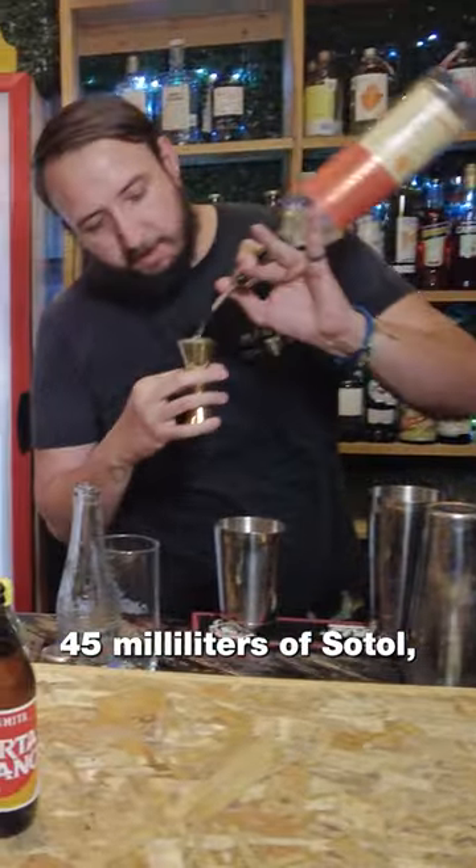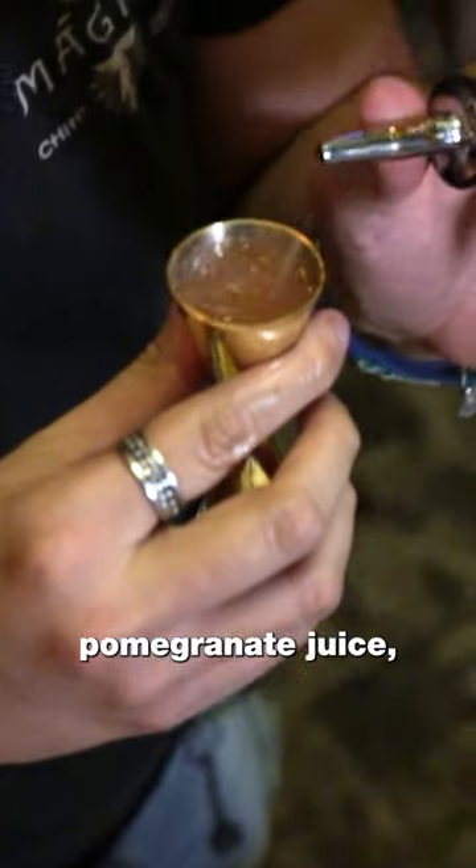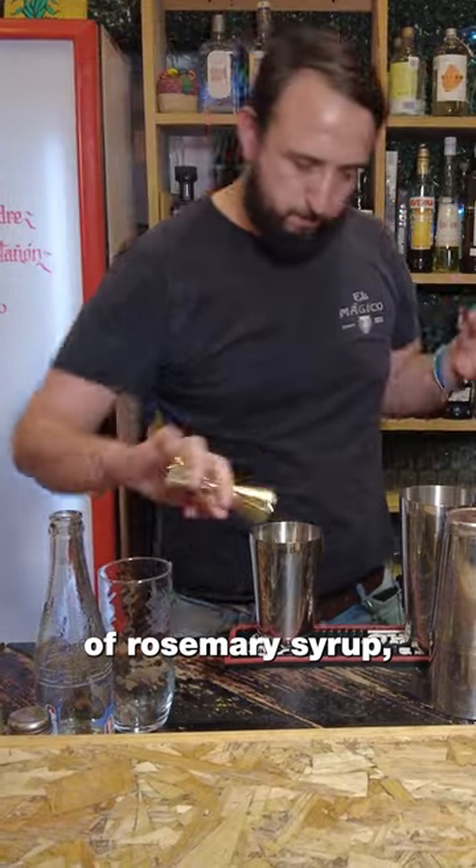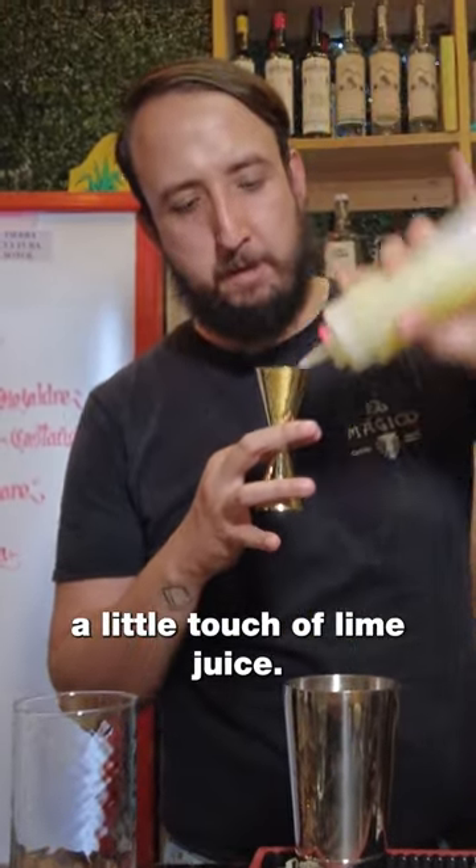45 milliliters of sotol, 6 milliliters of pomegranate juice, 30 milliliters of rosemary syrup, a little touch of lime juice.